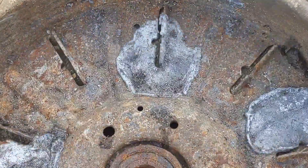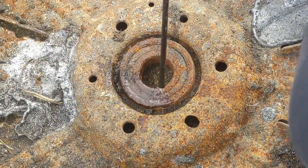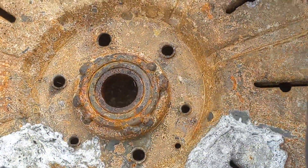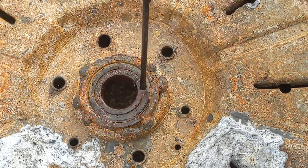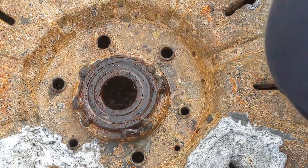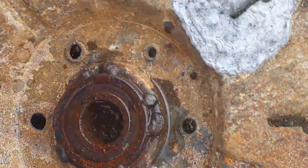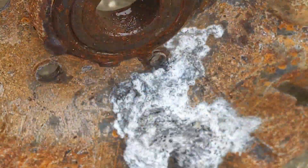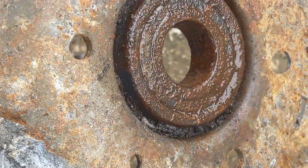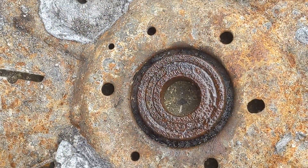I think that bearing is complete toast but in the interest of having a good laugh let's give it a good juice up. We'll leave that for a little while and see if it unseizes. Just giving it a second spray - left it about an hour. Doubt it'll shift it but hey ho, you never know. A bit more for good measure.